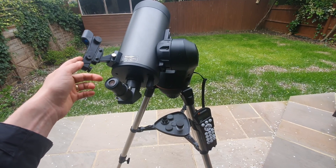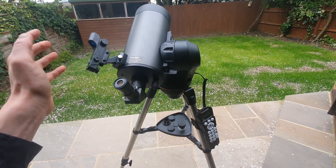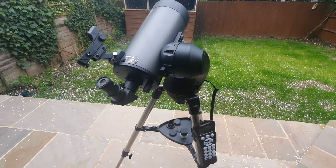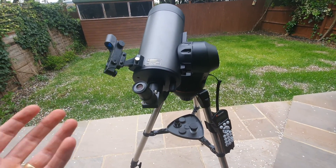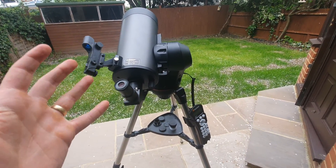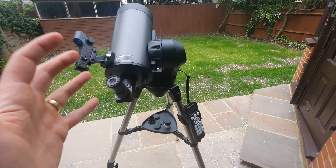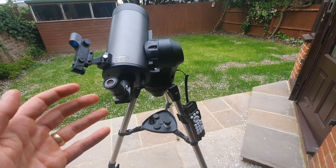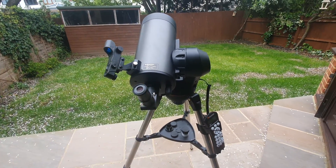The red dot finder scope is there to help you quickly center an object in your eyepiece for easier observing. Now, moving on to the things I like about it — the pros. In terms of image quality and versatility, the 127 SLT is great for planets and stars. The quality of the images has been consistently impressive, and I'll walk you through what I've been able to see with this telescope shortly.